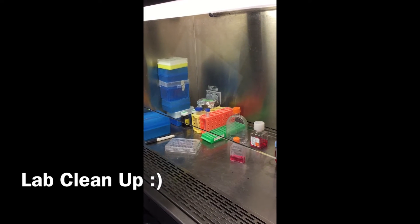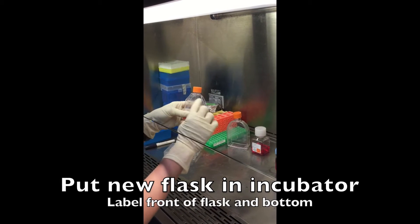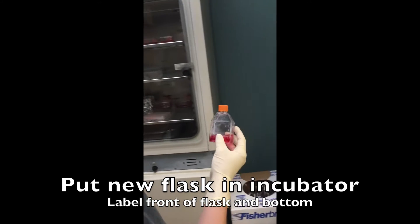When you're done splitting or working with any of your cells, you want to make sure and take your new flask. It's labeled correctly — label it also on the bottom so you can see which one it is in the incubator. Then put it in.